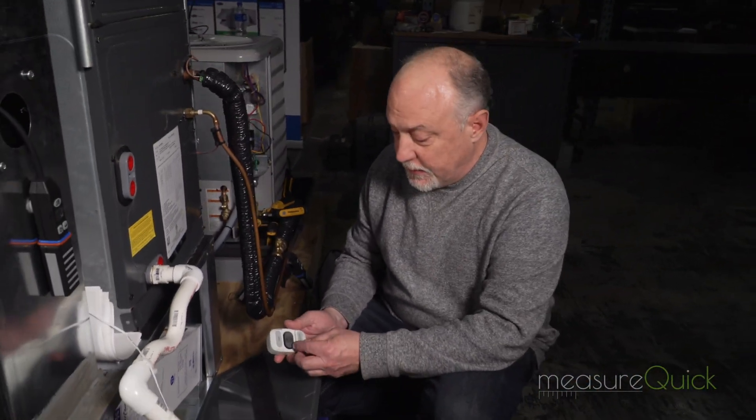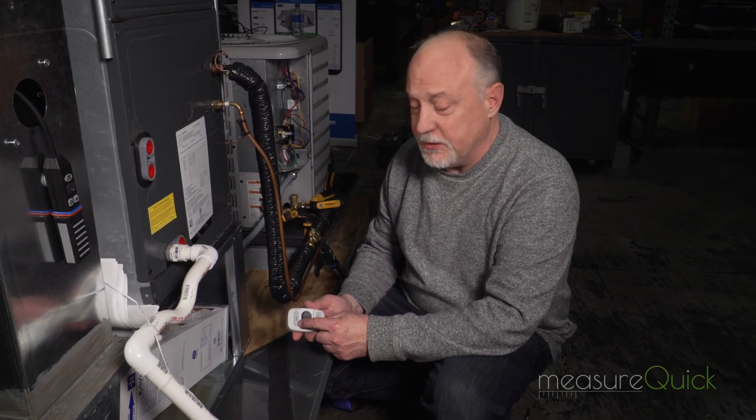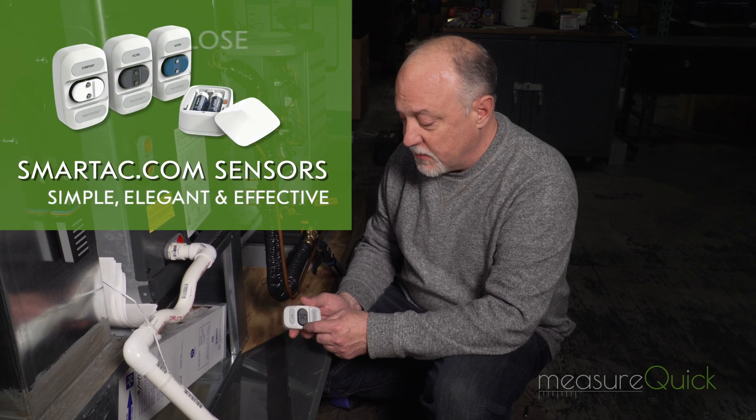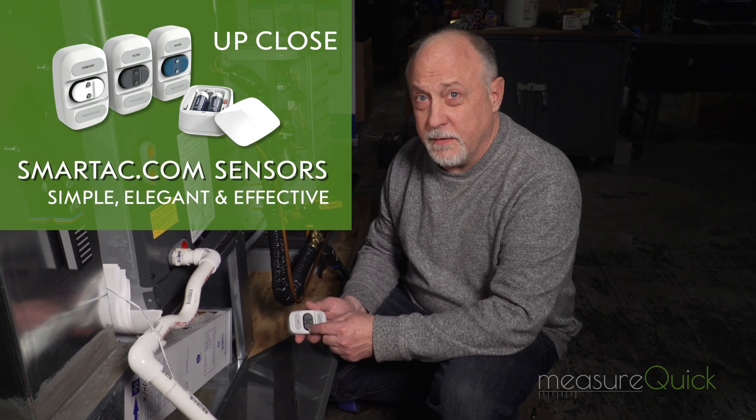The filter sensor is probably one of the coolest sensors that SmartAC is using. What's really great about this sensor is that it actually measures temperature, barometric pressure, and relative humidity.